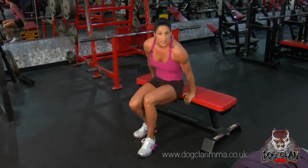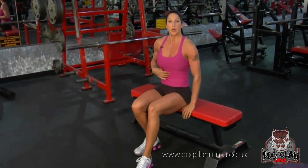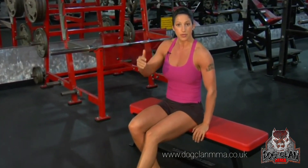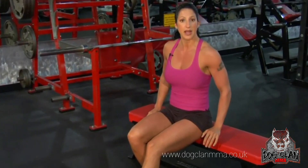That's your bench tricep dip. Remember, keep your core tight — level one, two, and three, and you can progress up to level three. My elbows are pointed back, I come down until my upper arms are parallel to the floor. When I'm at the top, I'm squeezing my triceps. That's a tricep bench dip.